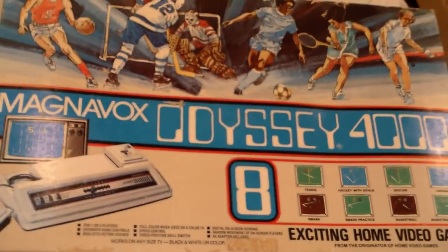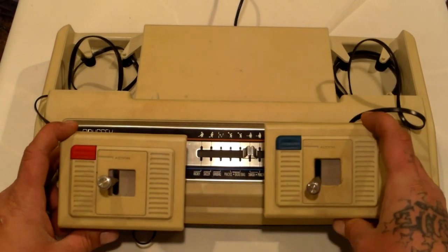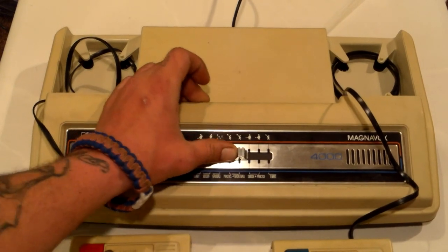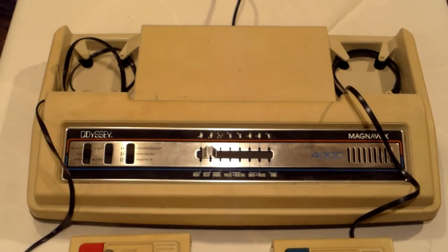The box on this is completely different shaped than the original ones before this — there were actually several before this. And this system is completely different looking than the other systems I have. It has two joysticks which remove, and you would play it like that. It's got a switch for different games, which seems like a heavy duty switch that's getting stuck. You can pick your different games, and you've got on, off, reset, fast, slow, professional, handicapped, amateur. All in all, cool system — looks completely different than the other ones I have, and I am very happy to add it to my collection.